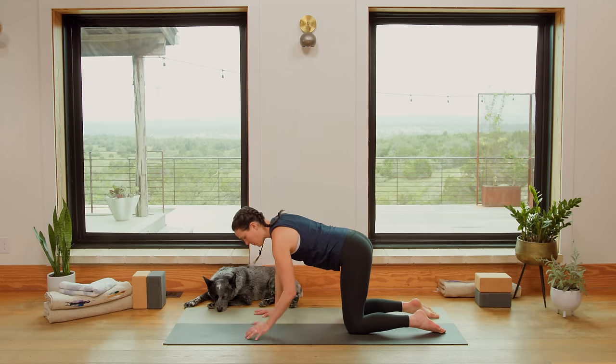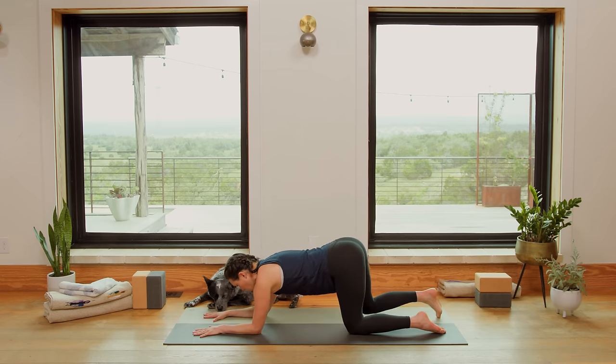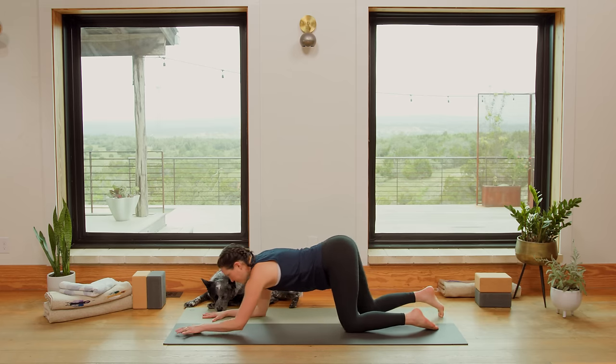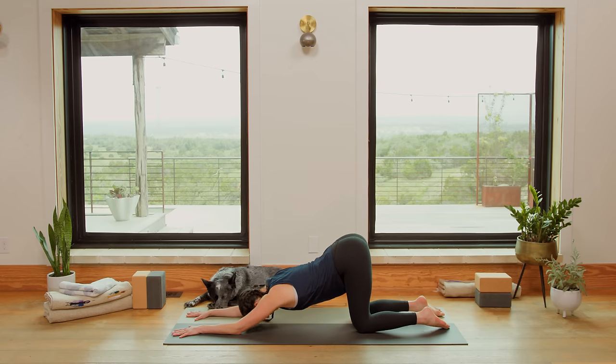Inhale to Tabletop. Drop the elbows exactly where the hands are. Spread the fingertips wide. Forearms parallel. Then gently walk the knees back. Tailbone lifts up towards the sky and we melt the heart, opening up through the shoulders, lengthening through the side body. Stay connected with your hands — find that hand-to-earth connection to root you here. Breathe into the belly. Forehead might come to the ground. Continue to deepen your breath.